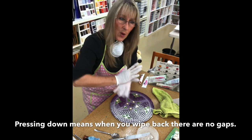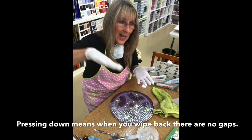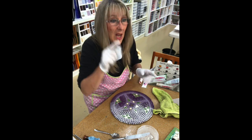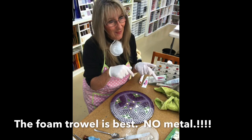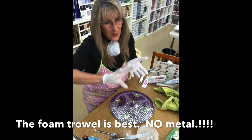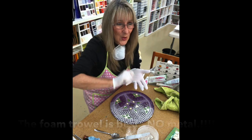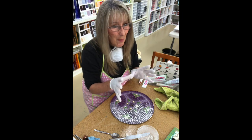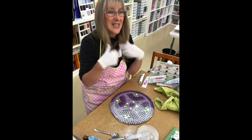When I start rubbing this back I won't get pinhole marks. A lot of students aren't pressing down hard enough, so when they start wiping back, their grout actually wipes off. This tool from Bunnings — the cheaper one works best. I have a metal one but the foam deteriorates over time and you can hear the metal touching your tiles. Just buy the cheaper foam one; it's fantastic.